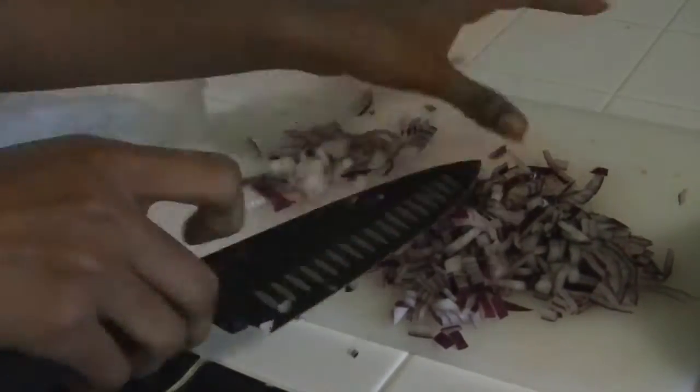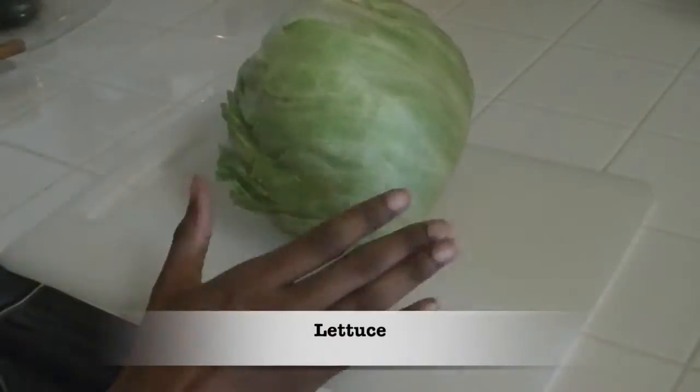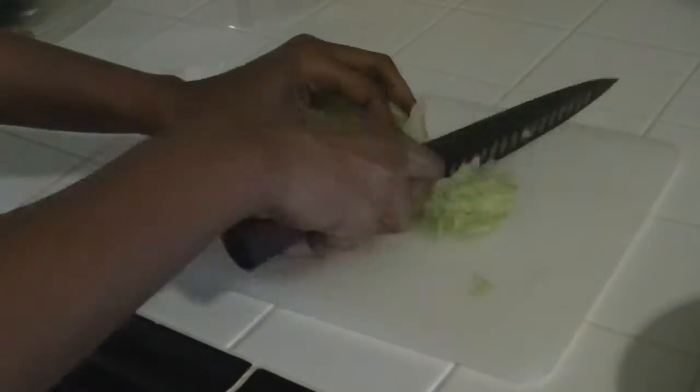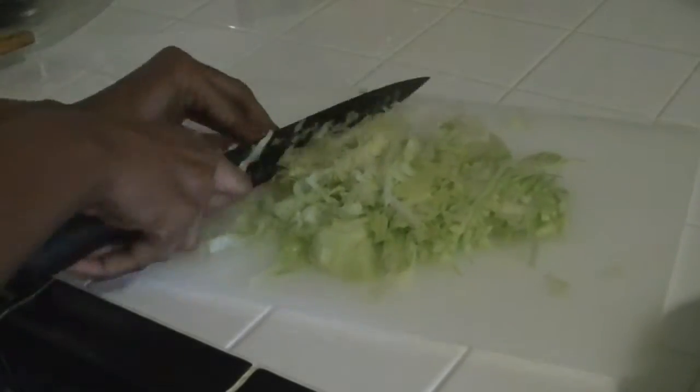Everything we just cut, we're going to mix it all together in a big bowl and set it aside for later. We're also going to need shredded cheese and shredded lettuce. I prefer to buy a head of lettuce and shred it myself because it's cheaper. Those paper towels you saw — I was just drying off the lettuce because I just cleaned it.